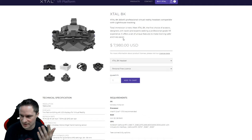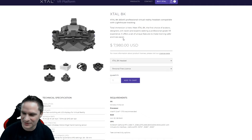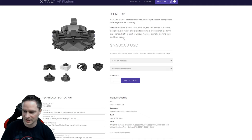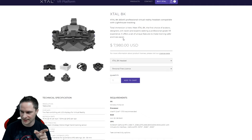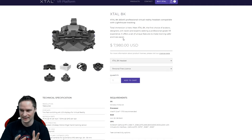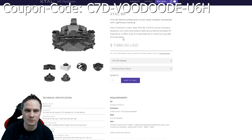If you just want to buy it, there's one thing I can do for you — there is a discount code. You'll find it in the description below: you get 10% off and I also get a little bonus. The code is C7D-VoodooDE-U6H. If you use that, you get 10% off the X-TAL 8K and the 5K model. If you buy it, please write it in the comments below and send me an email to voododemc@gmail.com. 10% off — even with the 10% off it's just crazy.